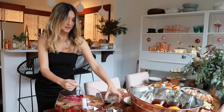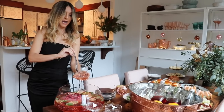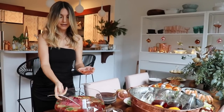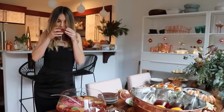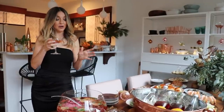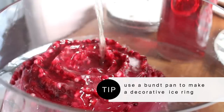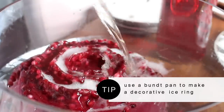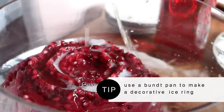It wouldn't be a cocktail party without the cocktails. So this is a punch that comes from our holiday hosting guide — I think punches are just the best for the holidays anytime you're serving a large group. This is probably going to be dangerous because you can't really taste any alcohol in it, but there's quite a bit of champagne, some vodka, and some pink cranberry juice. I used an ice ring made with pomegranate seeds in a bundt pan, which is a really great tip for making an ice ring.